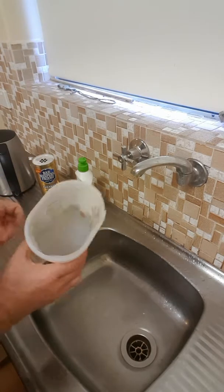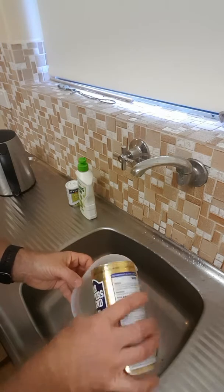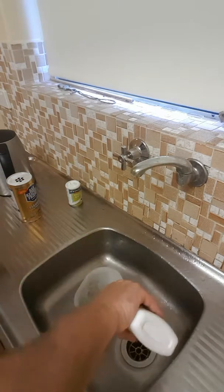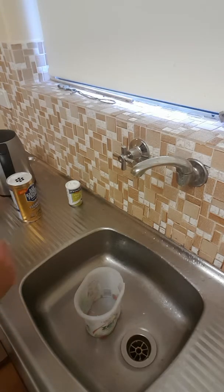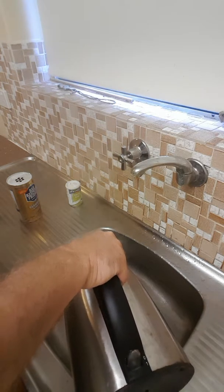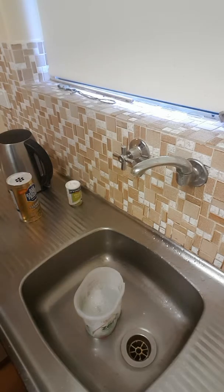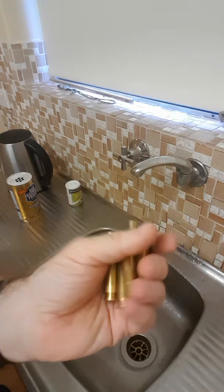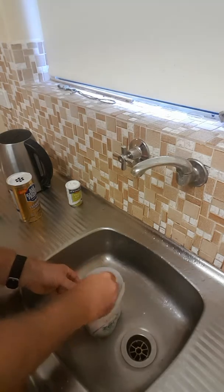All I do is take an old container and scientifically measure out a little bit of Bar Keepers Friend, a little bit of detergent, and boiling water. You can probably get away with hot water out of the tap, but I prefer boiling water. Then I've got a handful of rounds that I drop in and stir it up.